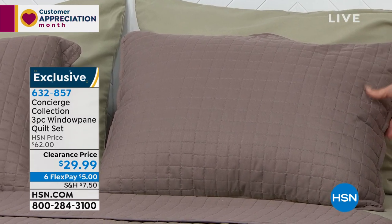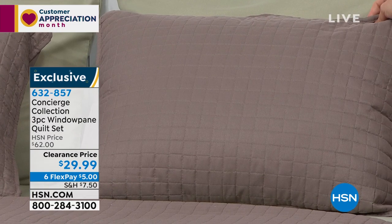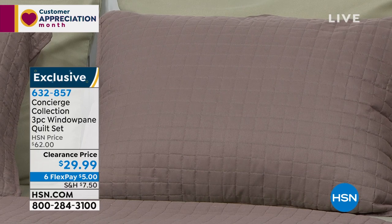This is normally $62. We have it today for $29.99, and we're breaking this into six flex payments — so $5 a month for six months if you want to get this home.